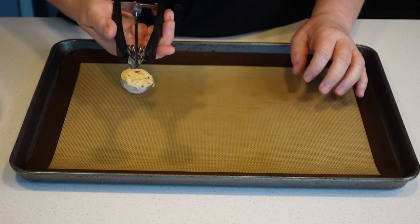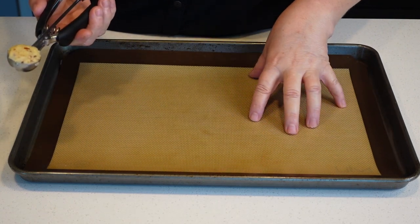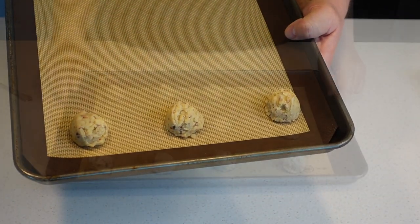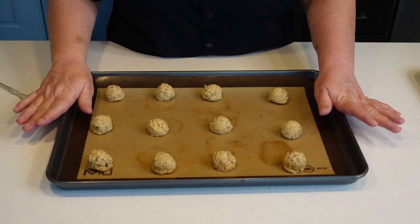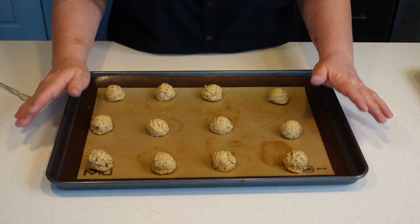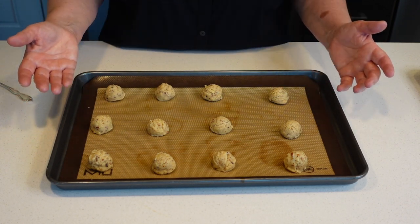I'm gonna start scooping my cookie dough onto a lined baking sheet. You can use a spoon for this if you would like. I got two trays of cookies — I have one extra cookie, so I have 25 total. It'll obviously depend on the size of your cookie.